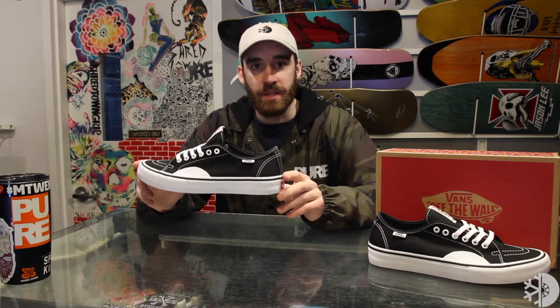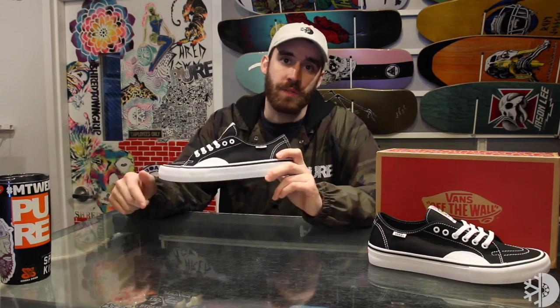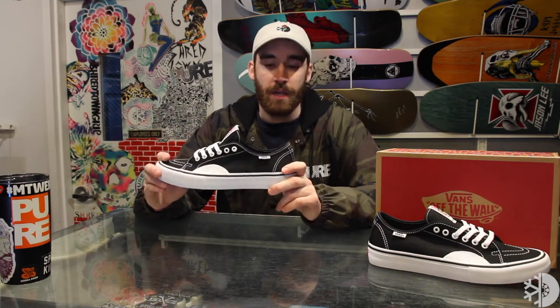You can grab the Vans AV Classic Pro at the shop as well as PureBoardShop.com. Go ahead and make sure to click the box below so you subscribe to all our videos, and we'll see you at the shop.